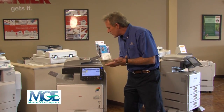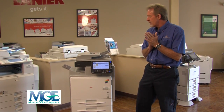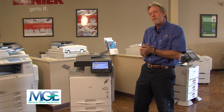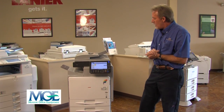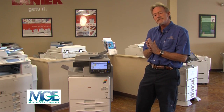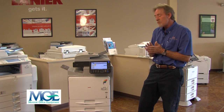This particular model right here is our newest color A4 machine. A4 meaning it handles letter and legal only. It does away with the large footprint of some of your larger machines that run 11 by 17 paper. This particular machine is 42 pages a minute and has stapling features, faxing, scanning, storage facility, and of course printing.